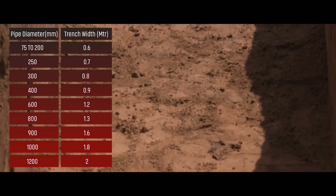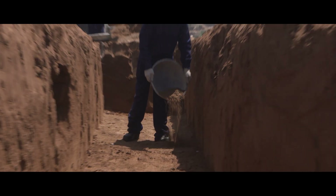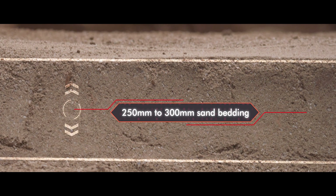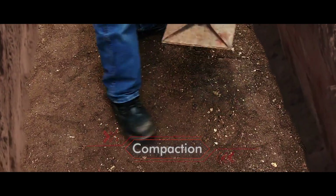Once the trench is made, the next step is to do the bedding. Make sure that the trench is laid with sand material. A 250 millimeter to 300 millimeter of sand bedding is required. After the sand is spread evenly, compaction of ground needs to be done to avoid voids.